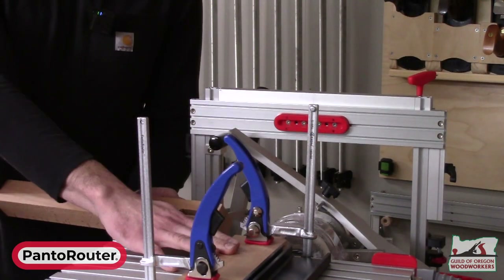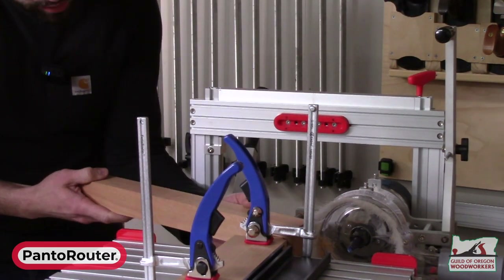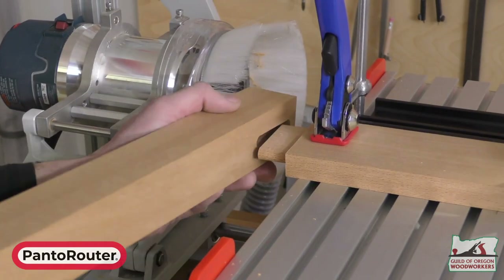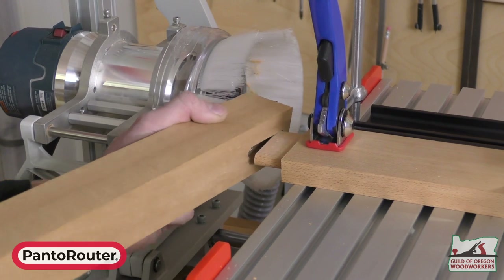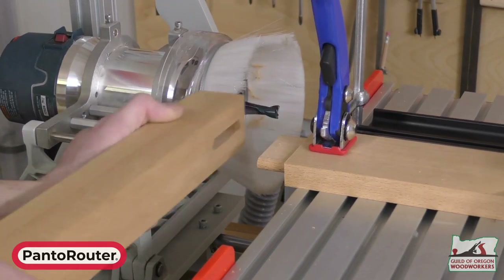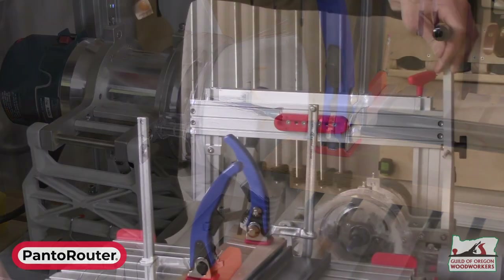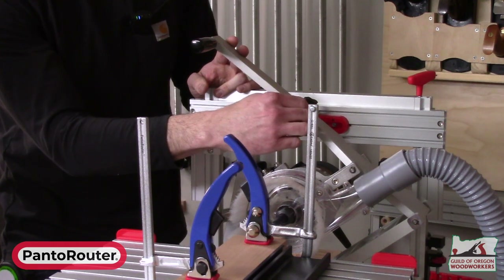Before we unclamp, we can bring our workpiece in and test the fit. As you can see, that's definitely too tight — with a sledgehammer you could probably get it to go, but that's not the fit we're looking for. So all we're going to do is slide our guide bearing down the template a little bit.